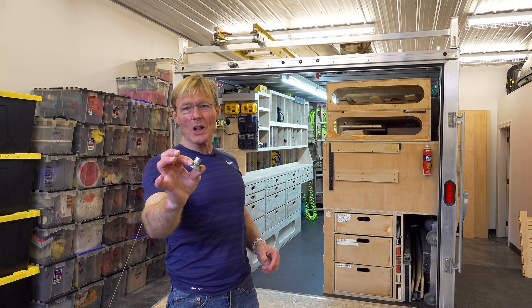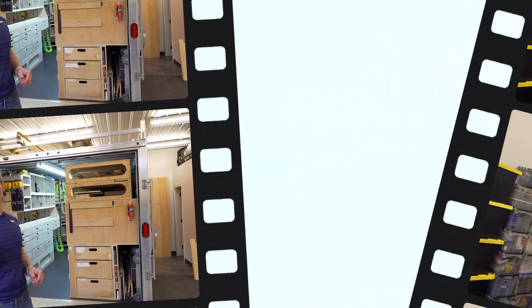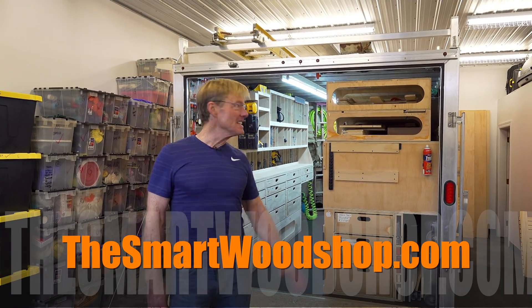With this $5 tool, I can do anything a $100,000 CNC machine can do. Hi, I'm Ron Polk, and this is the Smart Wood Shop.